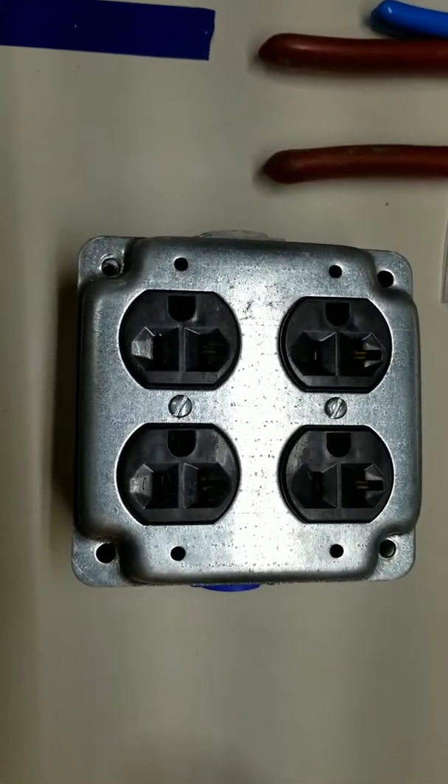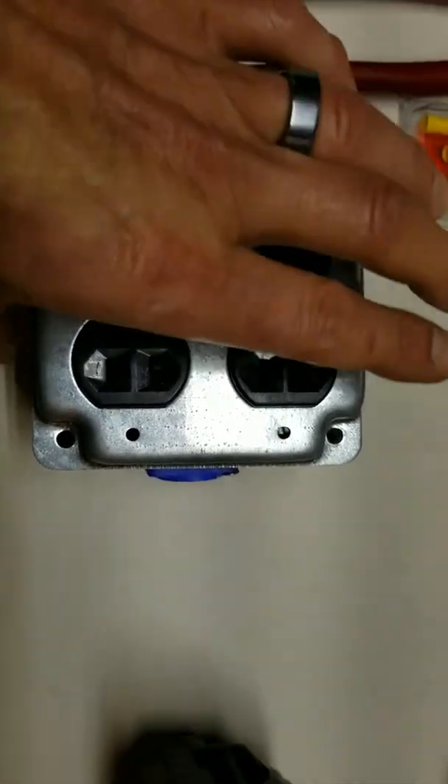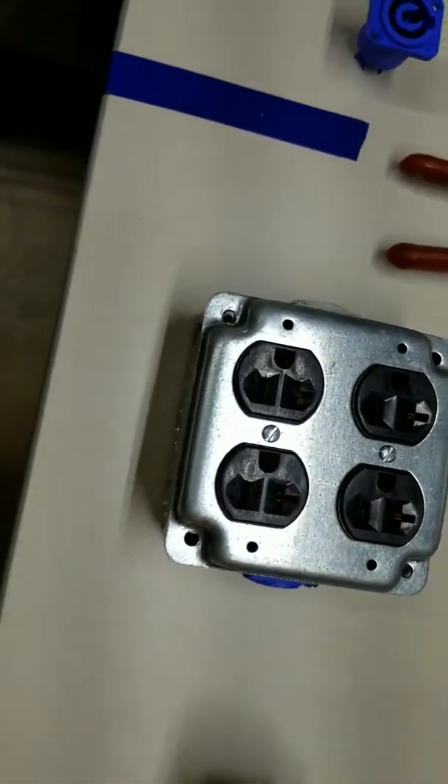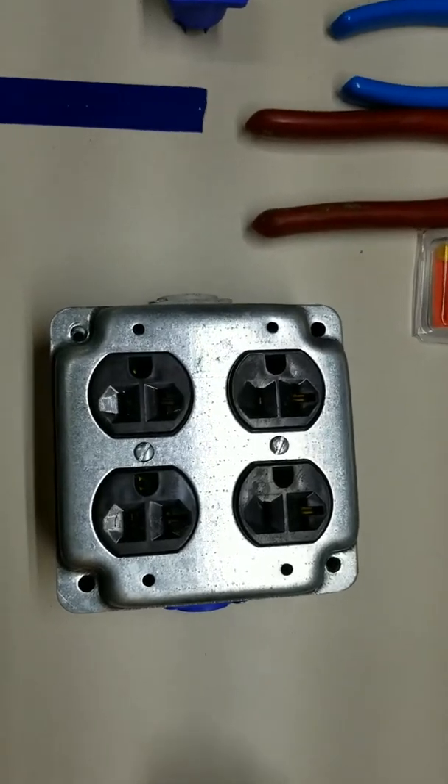I got a lot of interest in these quad boxes and how I made them and what I do with them, so I figured I would show you guys how to make them. Pretty simple.